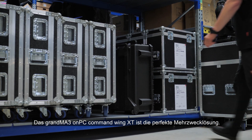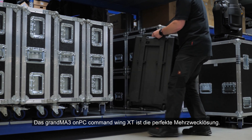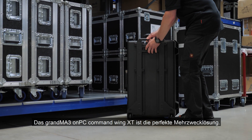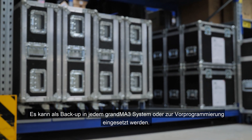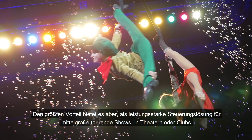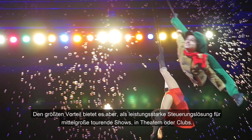The GrandMA3 OnPC Command Wing XT is a perfect multipurpose solution. It can serve as a backup for any GrandMA3 system or for pre-programming. But its key benefit is the use as a powerful control solution for small and mid-sized shows on the road, in theatres or clubs.